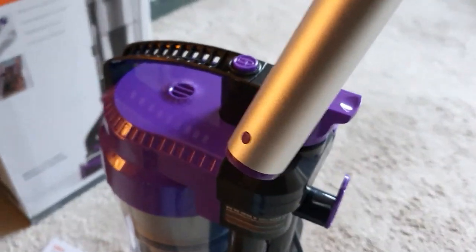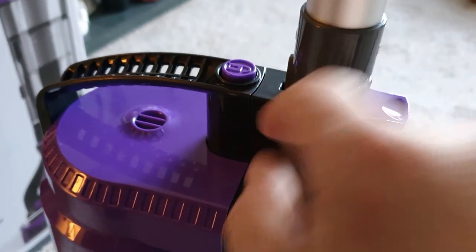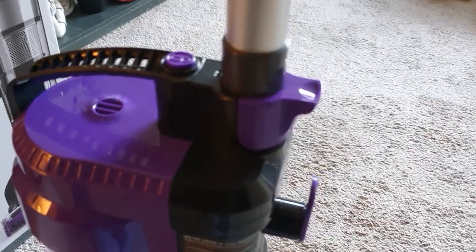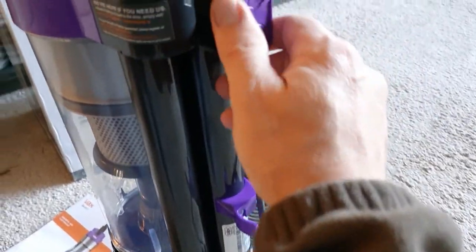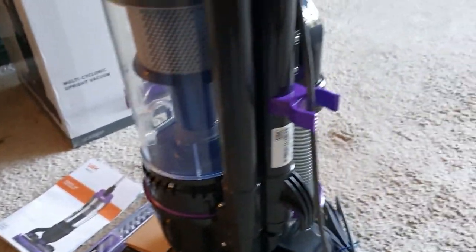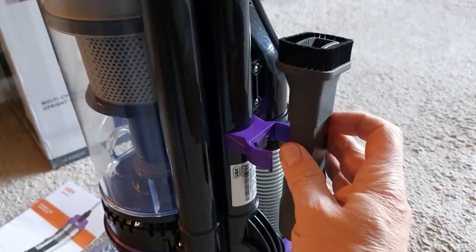There's a dot on the front of it - I can see that - and it goes in. Then there's a little groove, a little protrusion, it goes in that slot and then clicks in place. And that's it. Then on the back, turn this lever up to wind the lead around on that one and that one.